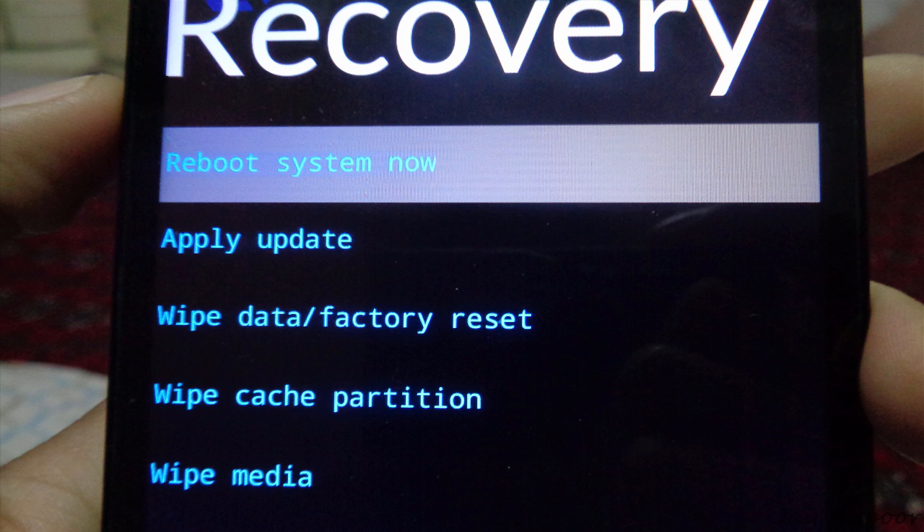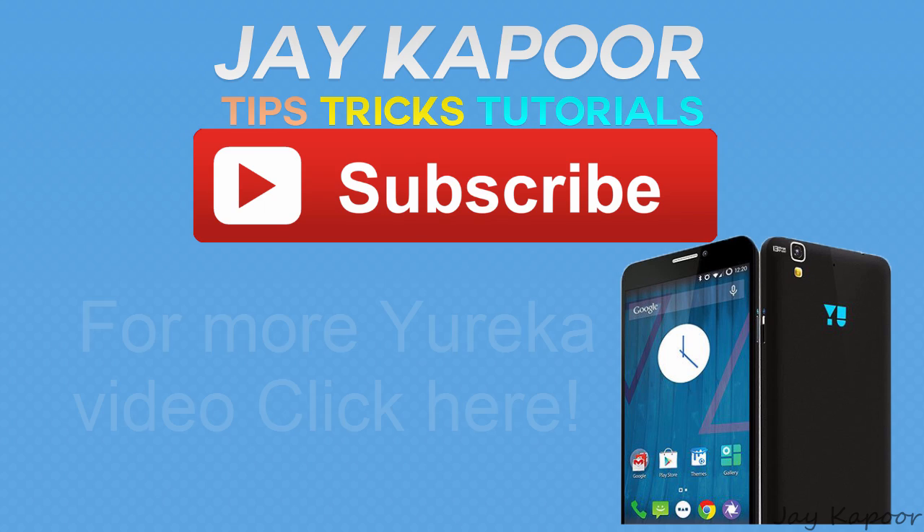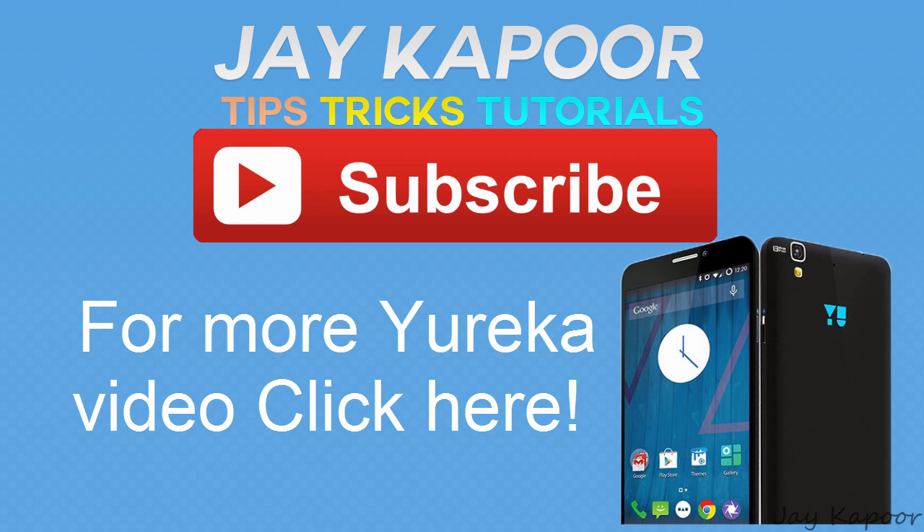So that's it for now guys. Hope your Eureka is running fine now. Please subscribe to the channel for more helpful videos, and you can also click the like button to show your support. If you have any questions, feel free to leave them in the comment section below.